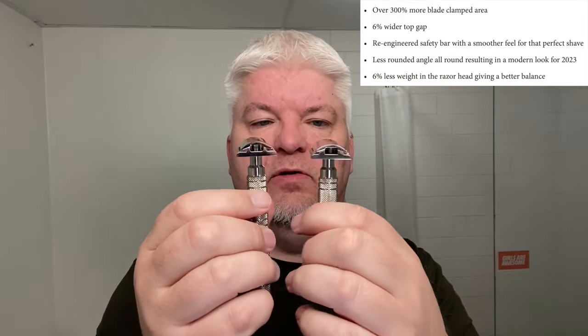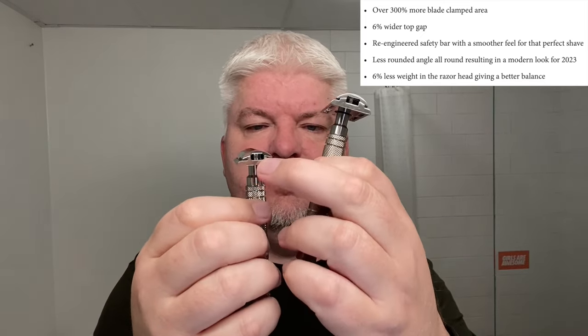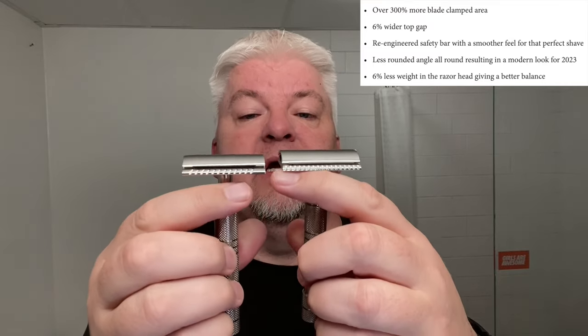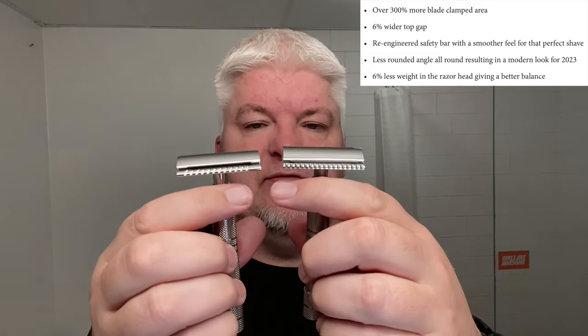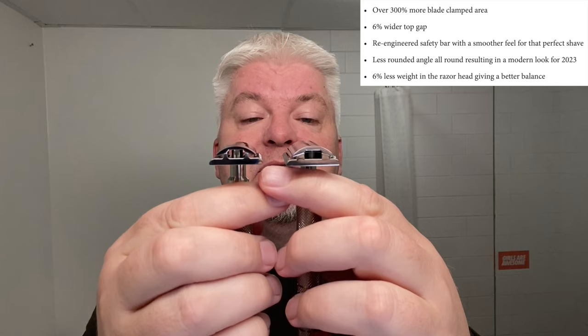This has been upgraded from the old version. The thingies clamping the blade are 300% wider. The safety bar has been updated and redesigned for a smoother shave. The top cap is 6% wider. And some of the edges have been made less rounded to give it a more modern look.